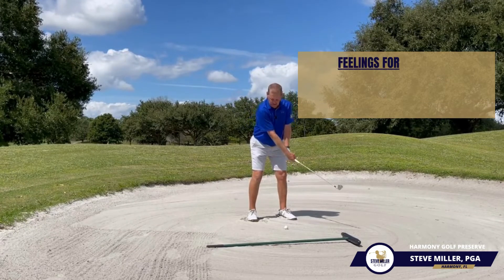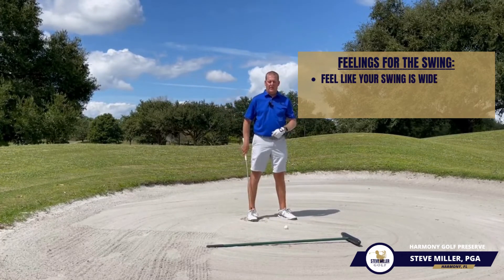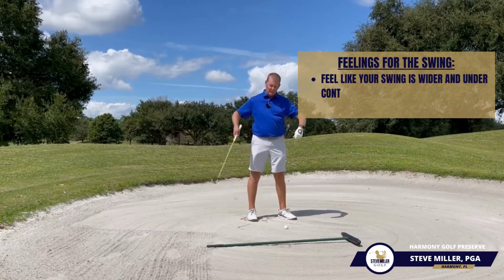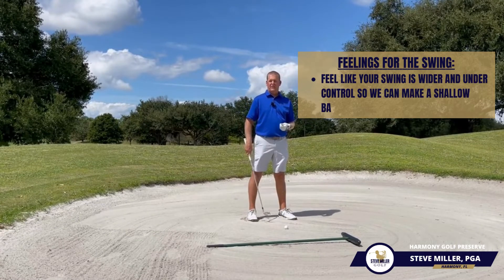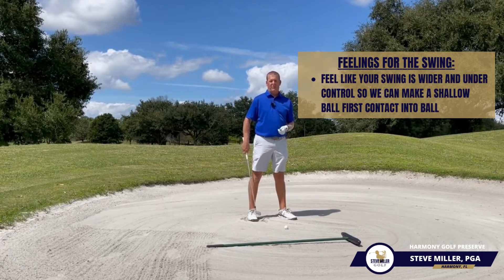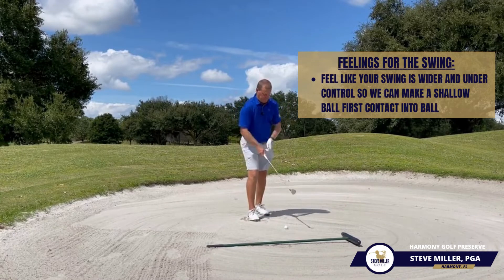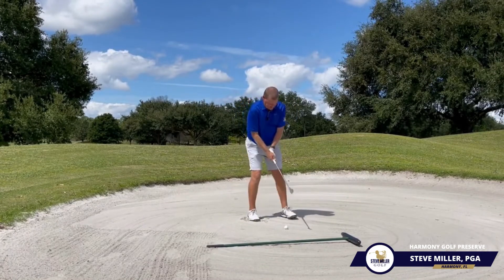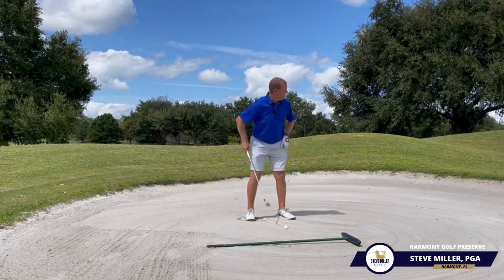Finally, I want you to feel like your swing is a little bit wider than normal. We don't need to be folding up our arms and trying to slam into the golf ball. We want to feel like we can make a nice, comfortable sweeping motion with the golf club so that way we can make ball contact first. It may look a little like this — so we're going to go in and dig in, get that nice stable base, with feet really, really quiet.